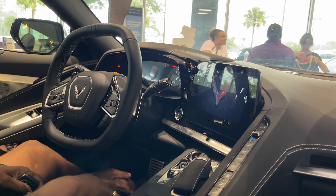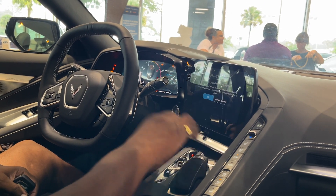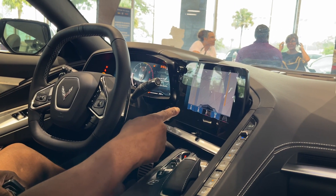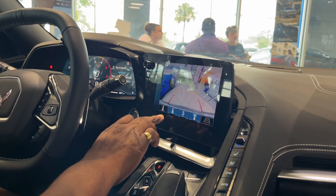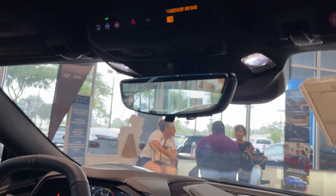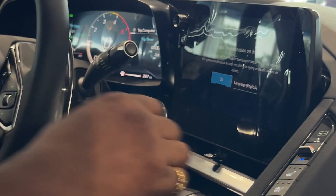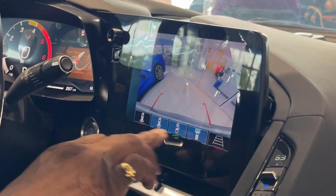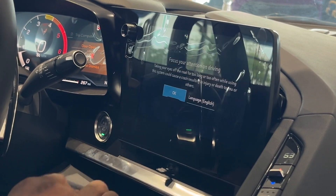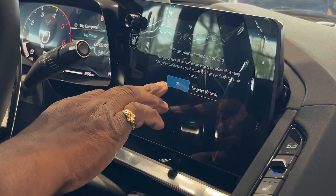I'm going to fire this up. Here's your front camera with the views. You've got a rear vision camera — you can see behind you while you're driving along as well. Here's your backup camera with the guidelines. Somebody walked by, so it just beeped.